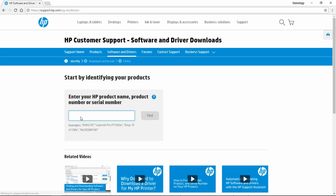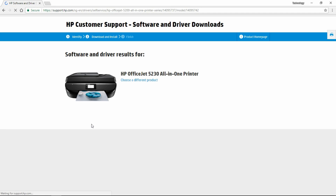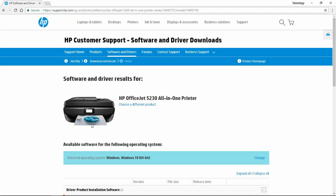Type in OfficeJet 5230. This will bring you to the Software and Drivers Downloads page for the printer.